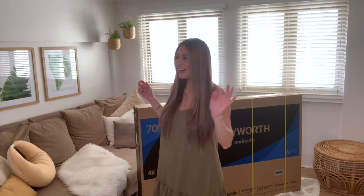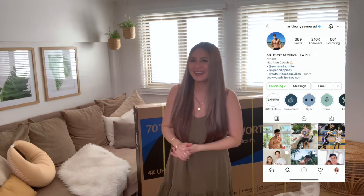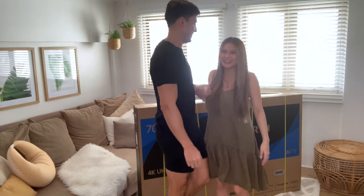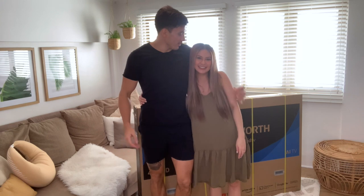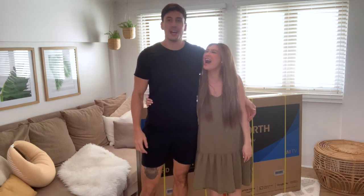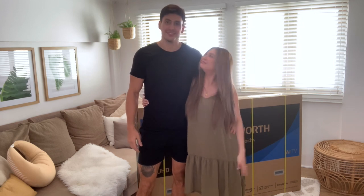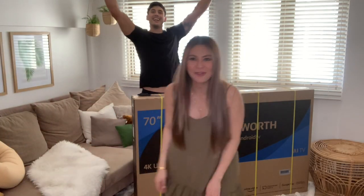I know, super techie words guys! So time to unbox, and for my first ever unboxing video, we have a very special guest — my hubby Anthony Samurad. Reporting to duty! What's up guys? Thank you for having me on your show, I'm glad to help. So are you excited for this new TV? I'm so excited! All right guys, time to unbox!